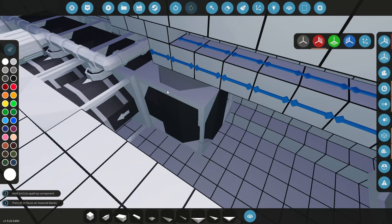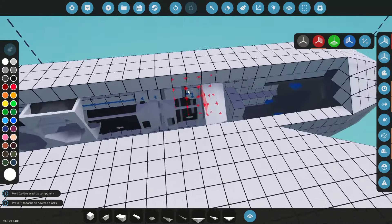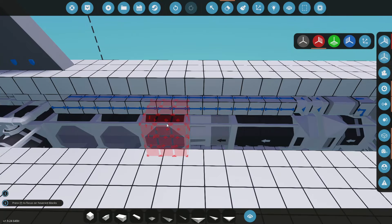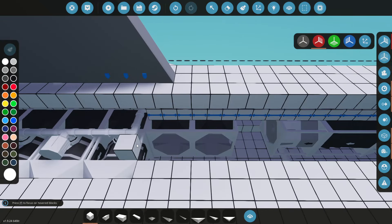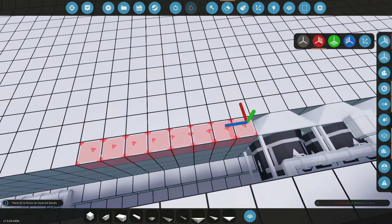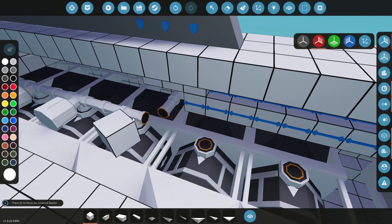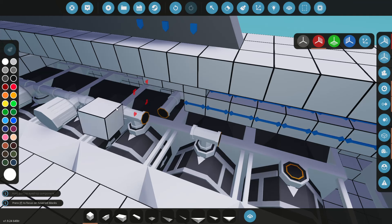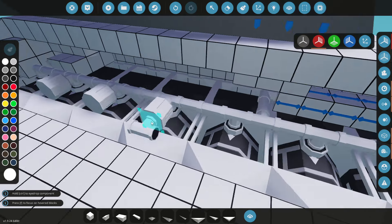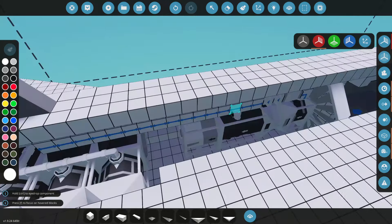We've got a little bit of space, we can move forward one, and that leaves us room for more of these. Let's go ahead and plop some of these in — one, two, two, and three. That only leaves us one space for fans. If we lose one like this, we can add two more to get a little more power. Let's get our pipes, do a T-piece, bring a straight piece all the way back, and that gives us two more turbines.